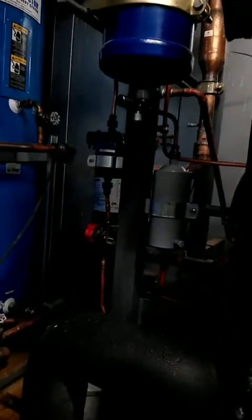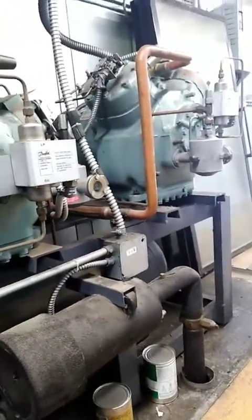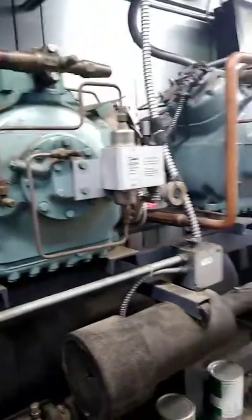I don't know if you can see it. I changed the filter and the strainer. I got oil in the first two but still could not get any oil in the back two — compressors three and four.